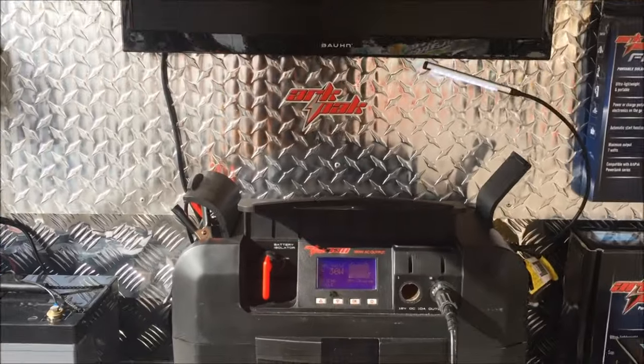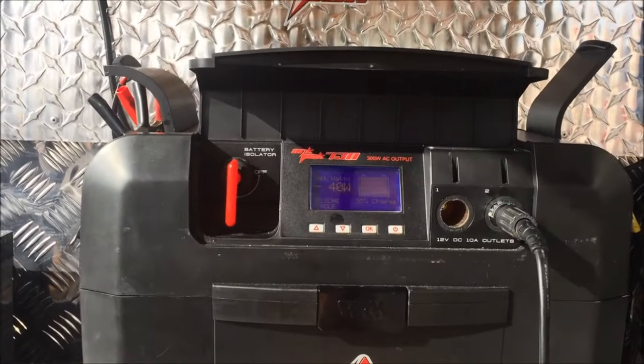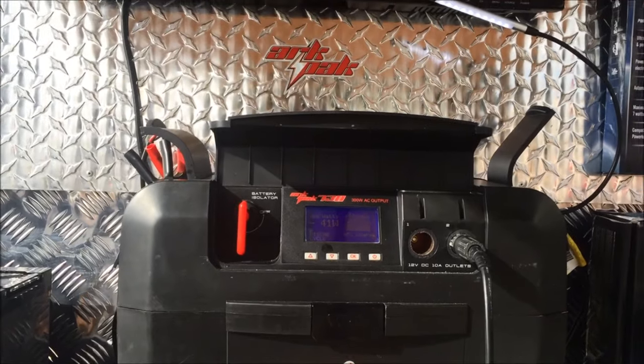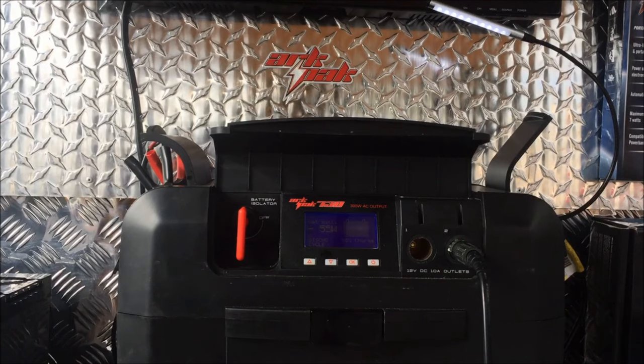Moving closer to the screen itself, you can see that we are at negative 41 watts. It's obviously readjusting itself as the sun moves away from the panels.